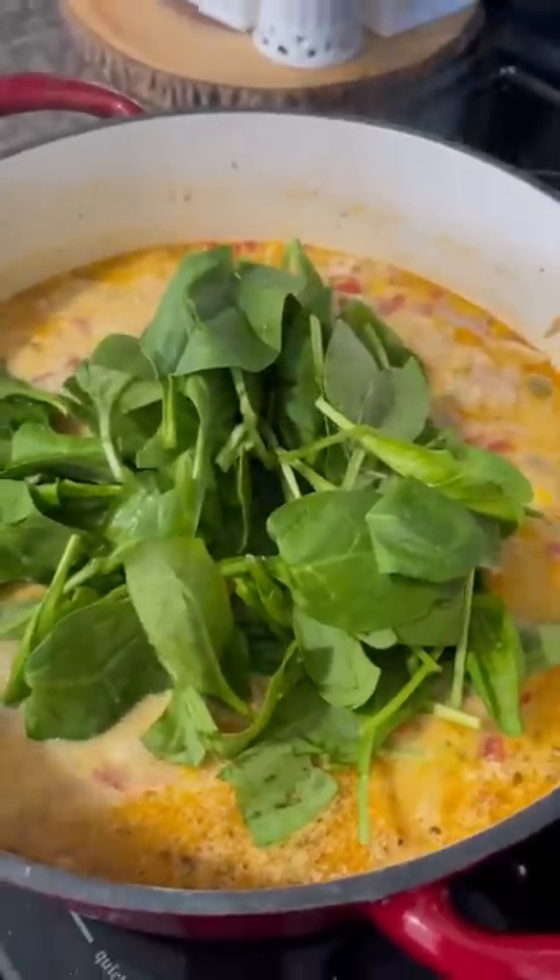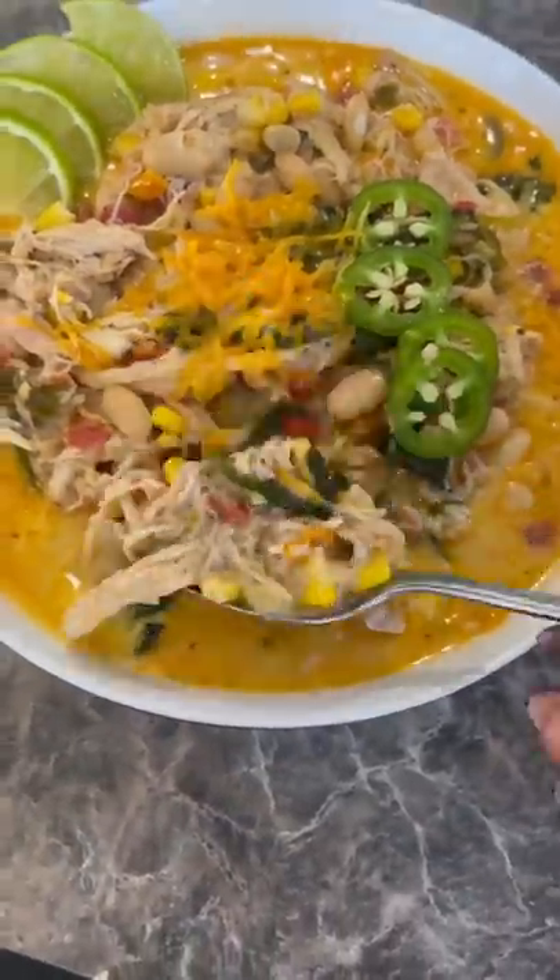After the half an hour I decided to add in some spinach that I had in my fridge — you can add any vegetables you want to it. And that was it: some delicious and hearty white chicken chili. Don't forget to squeeze some lime juice on top and enjoy.